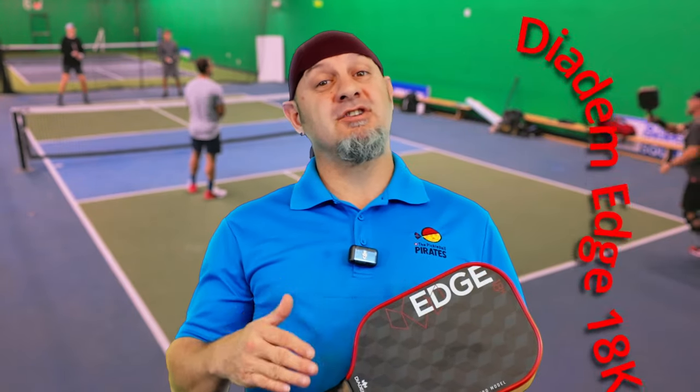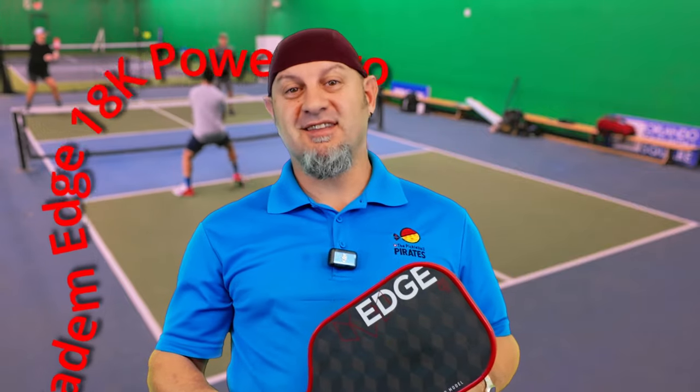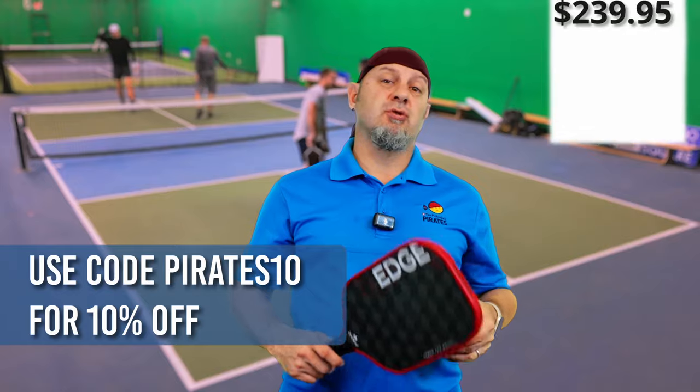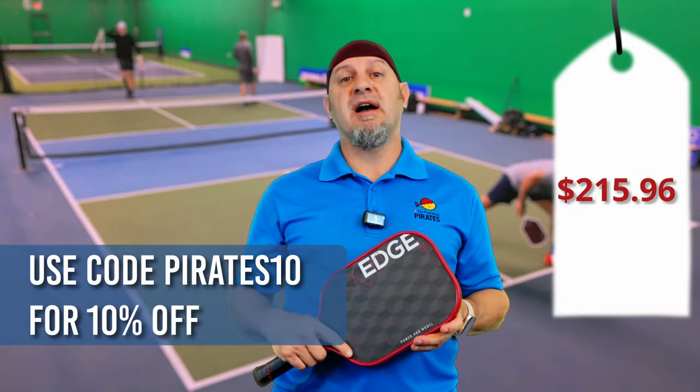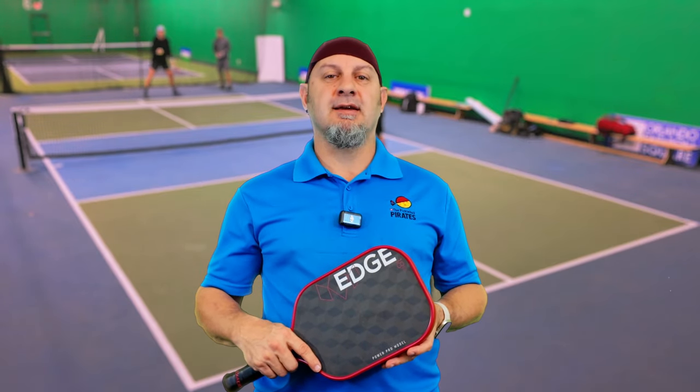Hey guys, I finally got a chance to play the Warrior Edge 18k Power Pro, the newest rendition of the Edge line from Diadem. Stay tuned if you want to hear about it. This paddle runs $239 retail, and with our pirate code you can get 10% off of that. But let's jump into what this paddle plays like.